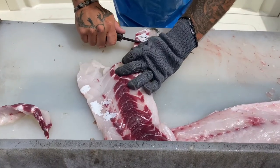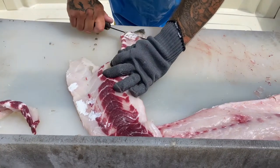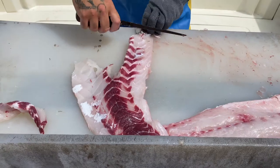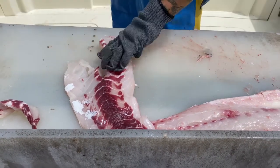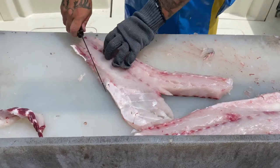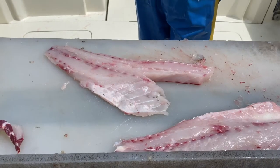If there is excess skin because you cut into the skin, that's okay — you just skim it off like so. And you have a 100% clean, perfect fillet from a striped bass.